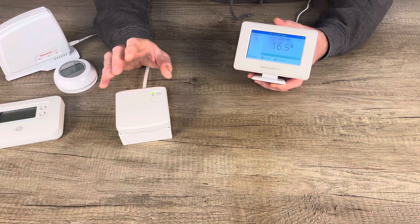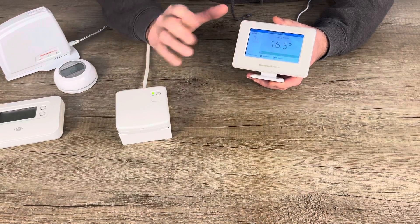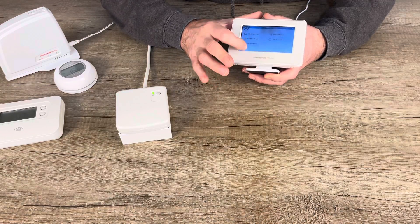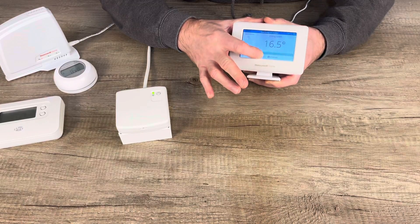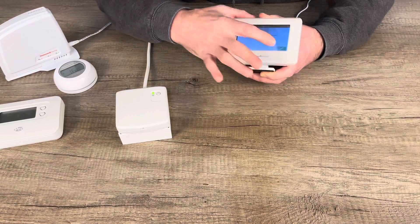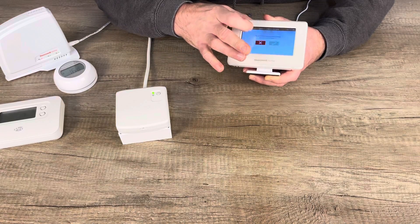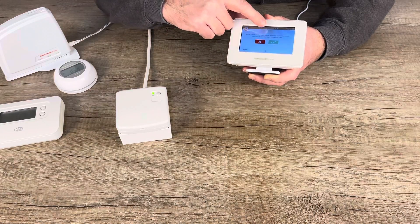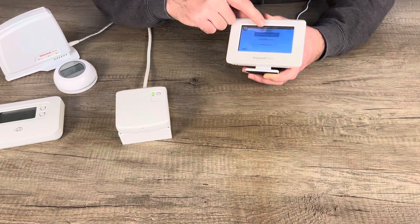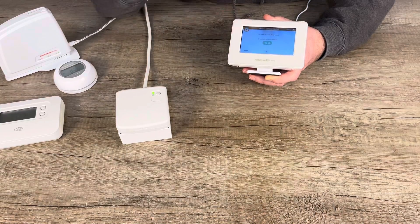Like all the other thermostats shown today, EVOHOME can be easily paired without getting an installer in. If you have a BDR91, you can pair an EVOHOME controller as a single zone thermostat. On the main screen there's a settings button — press and hold it, go to the menu, select 'guided configuration,' then 'zone control configuration,' then confirm you want to control your heating appliance remotely. Select 'wireless relay box.'